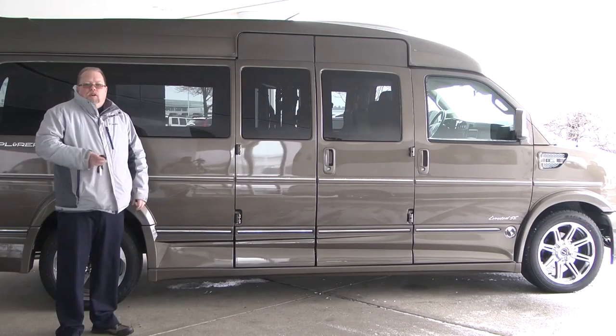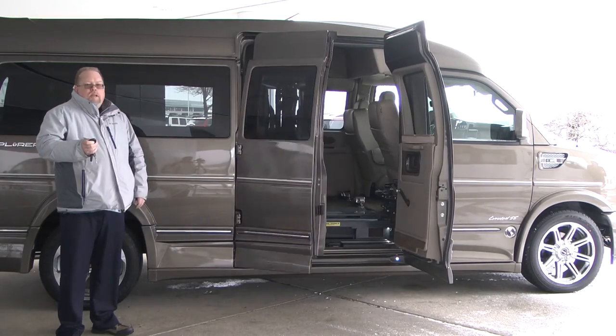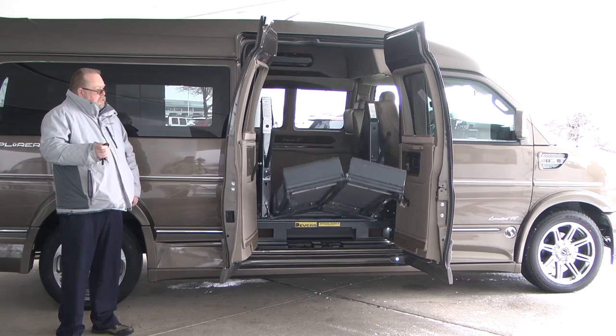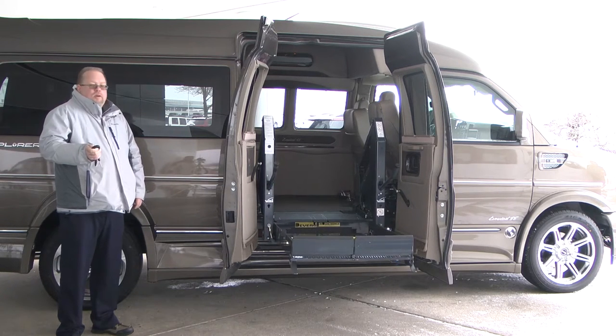This van is equipped with automatic doors. It has a key fob remote — you just hold the button, the doors open, and the lift unfolds. Once it gets to that position, you push the down button and the lift will come down.